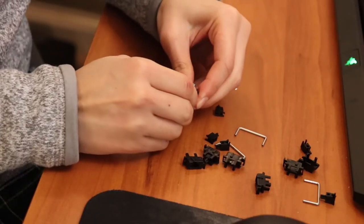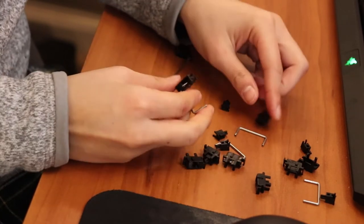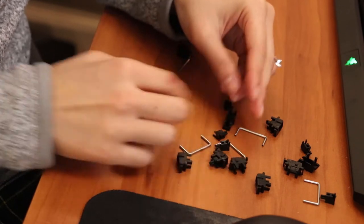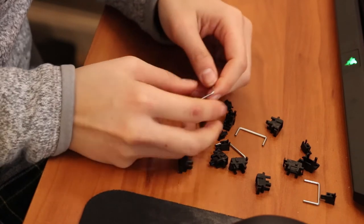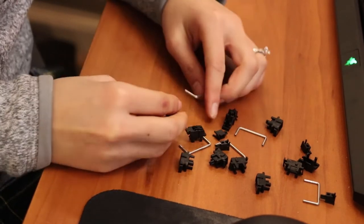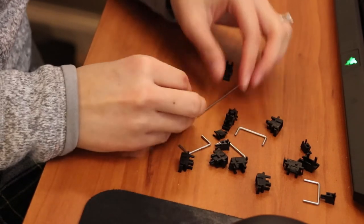We also had a pair of pliers — we didn't have flush cutters, so we used pliers to twist and clip the feet off. Make sure you have a clean workspace: put your screws somewhere safe, don't let your cat near them, and keep your keycaps and switches in separate, designated spots so nothing gets mixed up.